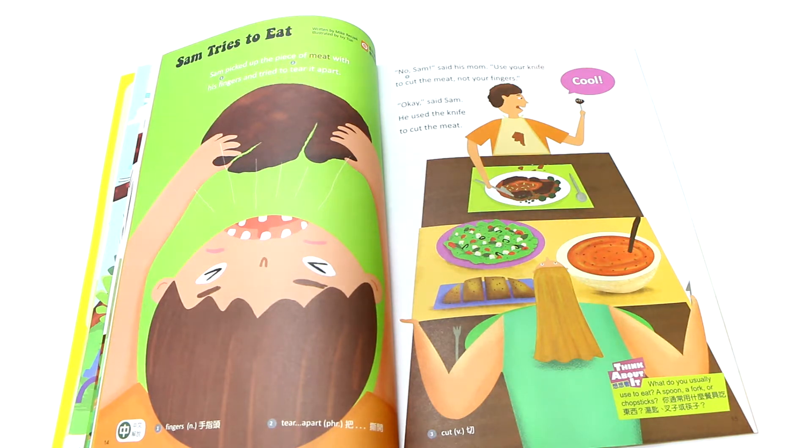The kids are starting school. After school, there are a lot of things to learn. You need to learn words, you need to learn Chinese, you need to learn English. There are some younger kids who need to learn how to eat, how to take care of themselves. On page 14, we see Sam, this little boy.